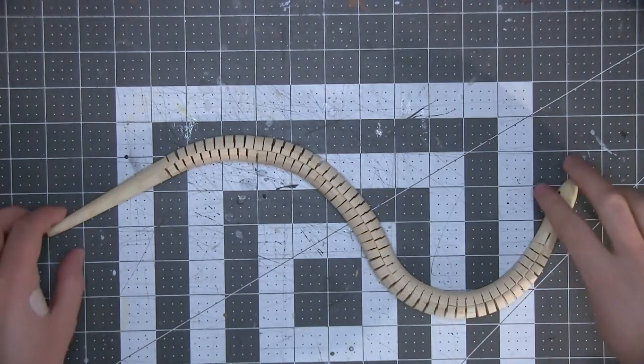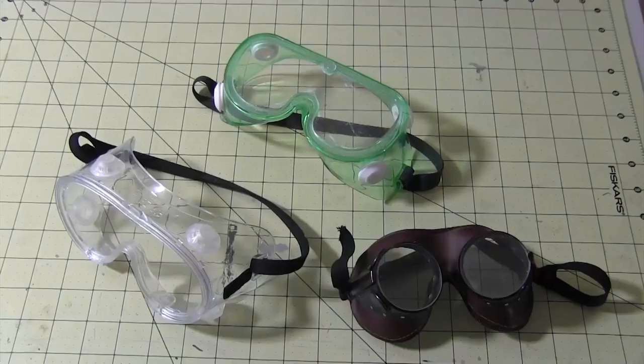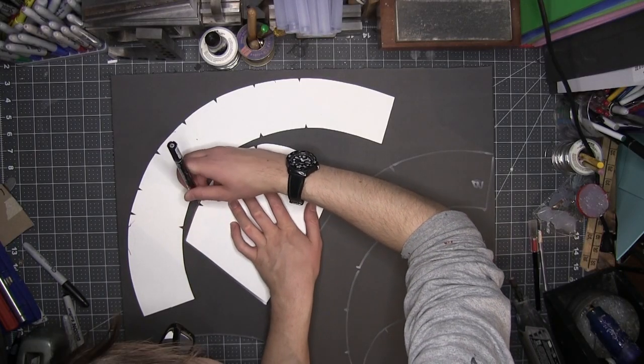contact cement, wooden snakes — I meant snakes — slender man's face, black paint, sanding tools, safety gear, scissors, razor pens, and a box cutter. I started by tracing one of my generic night helmet templates onto a sheet of EVA foam.